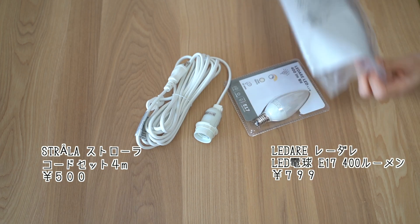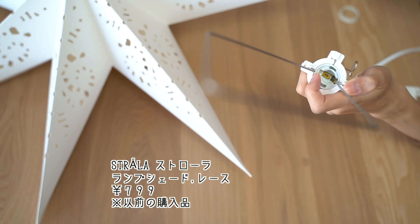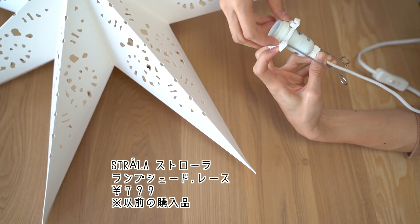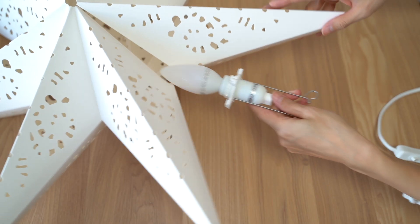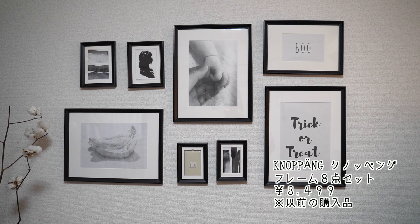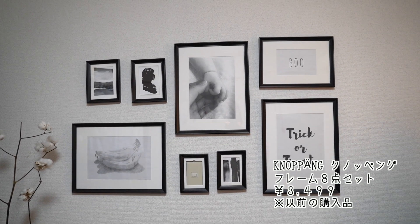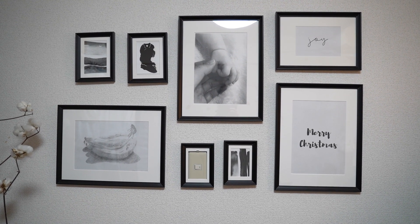ちょっと寂しい感じがしたのでシルバーの松ぼっくりを入れて華やかさをプラスしてみました。こちらのランプシェードは今年は赤いものを買ってみました。今回は赤い方には何も入れずただ飾りとして使い、もともと持っていたこちらの白い星のオブジェの方に照明を入れていきます。この照明が結構明るくて良かったです。フレームもハロウィン仕様のままだったのでクリスマス用に買いました。こちらのフレームも前にIKEAで買ったもので全部セットになっております。